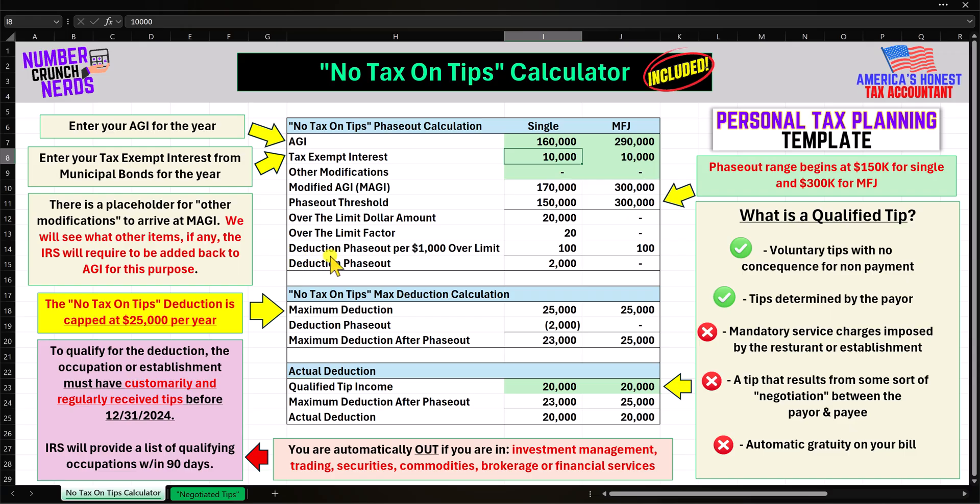On the next line, we have the deduction phase-out per $1,000 increment by which we are over the limit, and that is $100. So for every $1,000 you are over the limit, you lose $100 of deduction. We are 20 increments over the limit at $100 reduction per increment, so the deduction phase-out in this fact pattern is $2,000. The same concept applies to married filing joint, with the only difference being that the phase-out threshold starts at $300,000.